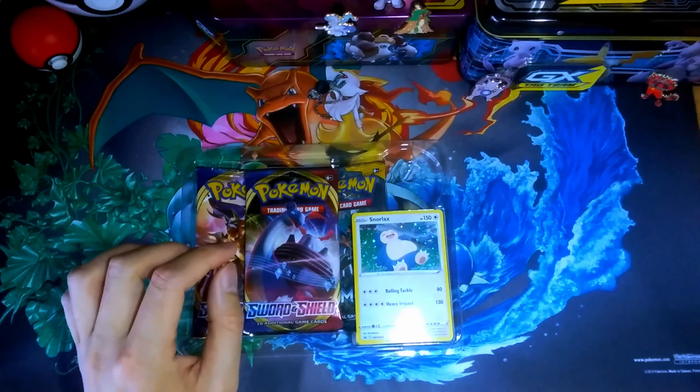Got the promo card — warped, of course, as with any Pokemon product. It's always warped, beyond all recognition. Might as well just put it in the sleeve. It's not going to do much for it, but we have it there.